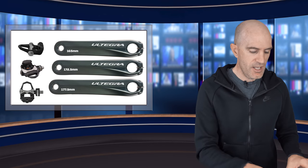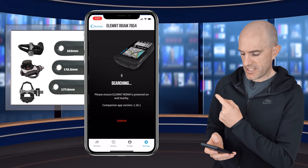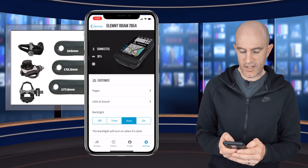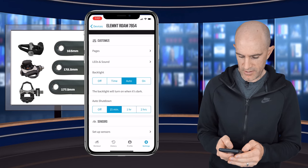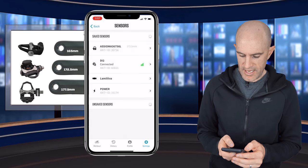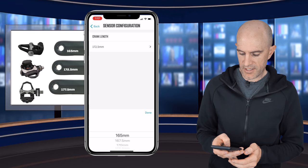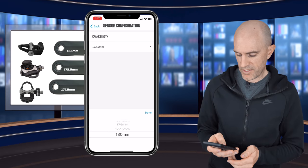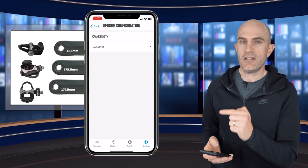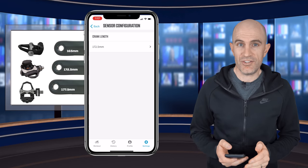The Wahoo head units also do this, but it's via their companion app. Loading that app up next to me here, I'll connect to my Roam which is connected to my Assiomas and I'll show you the screen. We go down to sensors, set up sensors — we have the Assiomas set there and it's configured crank length. We scroll down and set the crank length to the bike — there are options 165 through to 180 at the moment, and whatever I set there will be sent to the pedals and stored on the pedals.